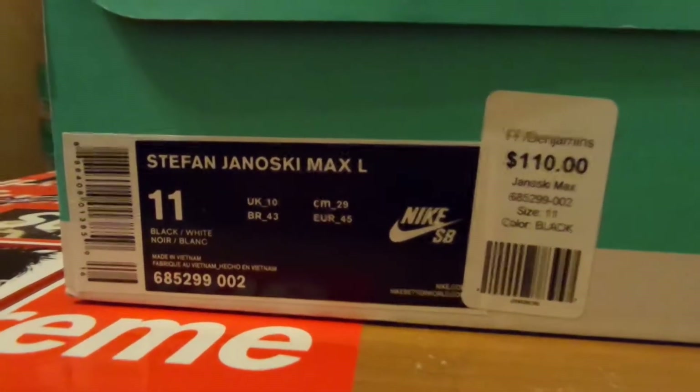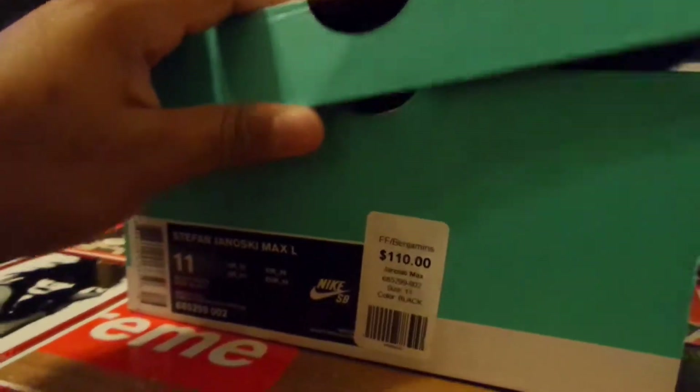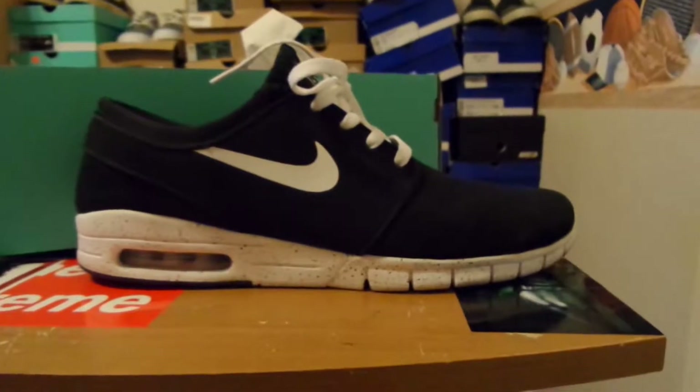This one is for the Stefan Janoski Max L, which is the black white suede. They've been worn since I've gotten them and they've held up alright. I've worn them for like the past two weeks.